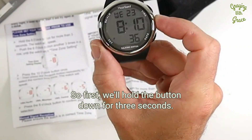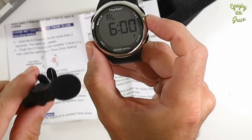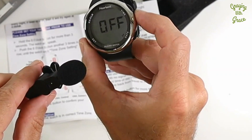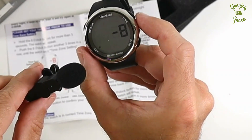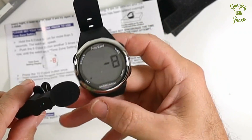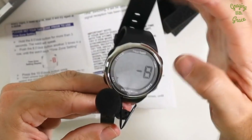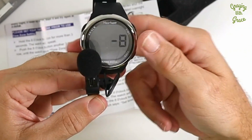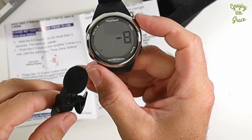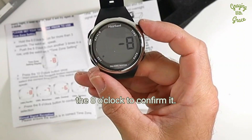First, we'll hold the button down for three seconds. The watch says: 'Set alarm. Press 10.' We'll press it three more times. The watch announces: 'Alarm on, chime on, time zone setting. Press 10 o'clock button 2. Set. Eight o'clock button 2. Set. Eight o'clock button 2. Confirm.' So it tells us to press the two o'clock to set it and the eight o'clock to confirm it.